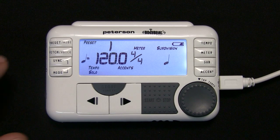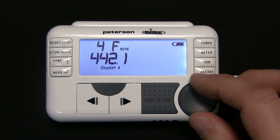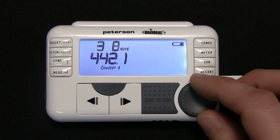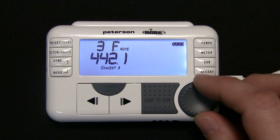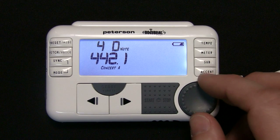Press the Pitch Voice button once. All metronome settings will disappear and the note label will begin flashing. The BodyBeat Sync will emit a reference tone equal to the chromatic pitch and octave number displayed in the preset voice bar note display area. Use the value wheel to adjust the chromatic pitch to your preference.